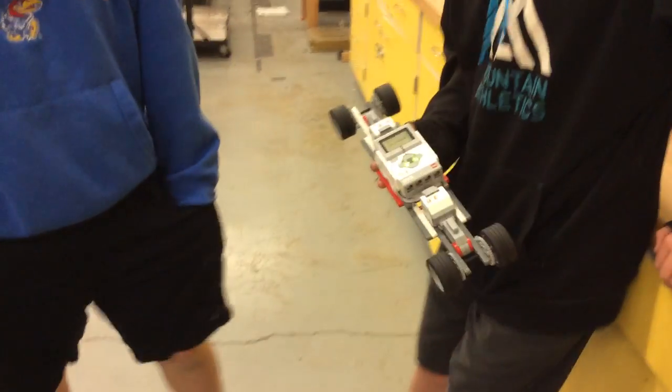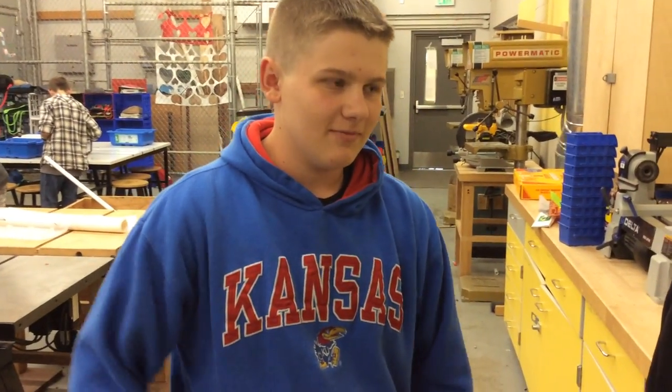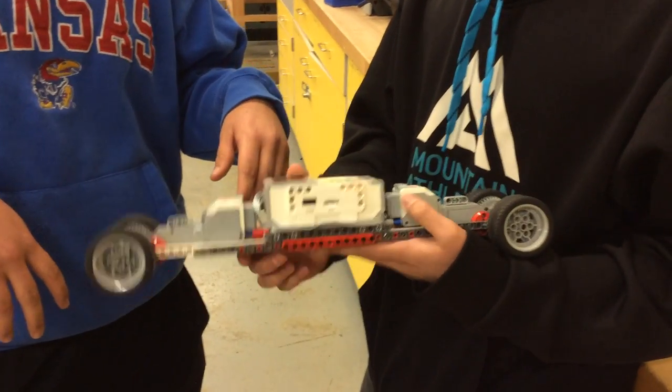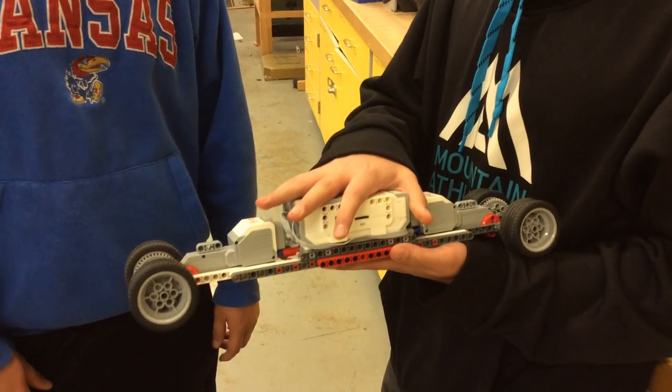Hey Gabe and Bennett, you guys know why your uphill climber was so successful? Because it has a longer wheelbase. What does that do? It disperses the weight farther out and we have a low center of gravity on the robot. Why is a low center of gravity important? Because we put the block farther down onto the robot.